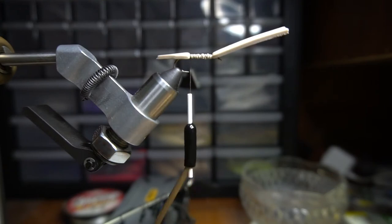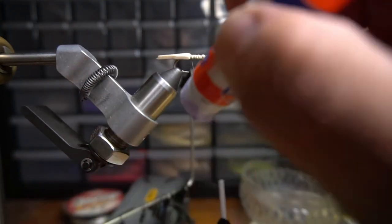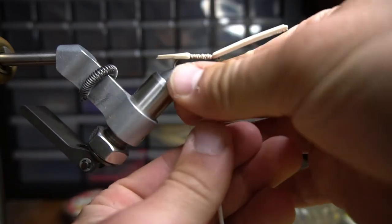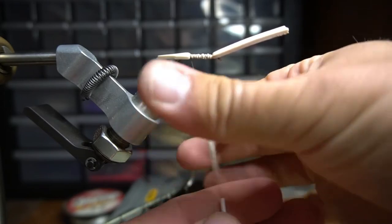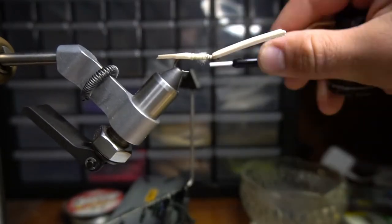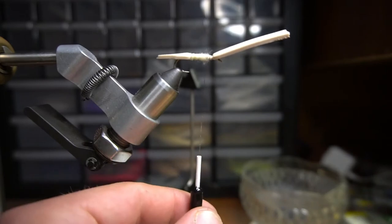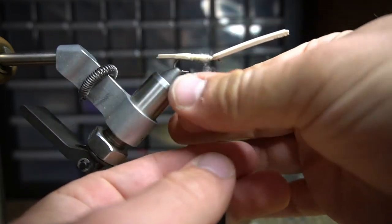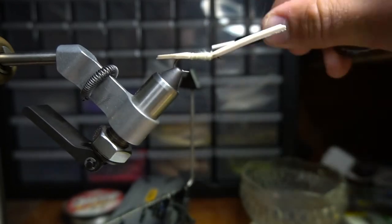Next, take a little bit of glue or wax on your thread and pick out your body color material. For this one I'm going to use a cream color — I just think it'll look a little nicer. You don't need all that much on here, just enough to coat it and give the fly some kind of body.